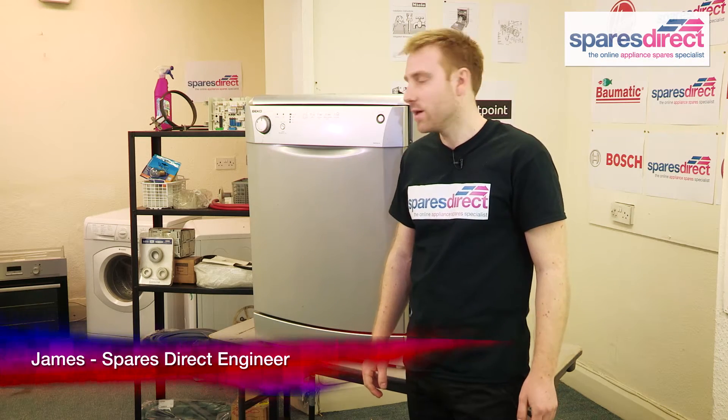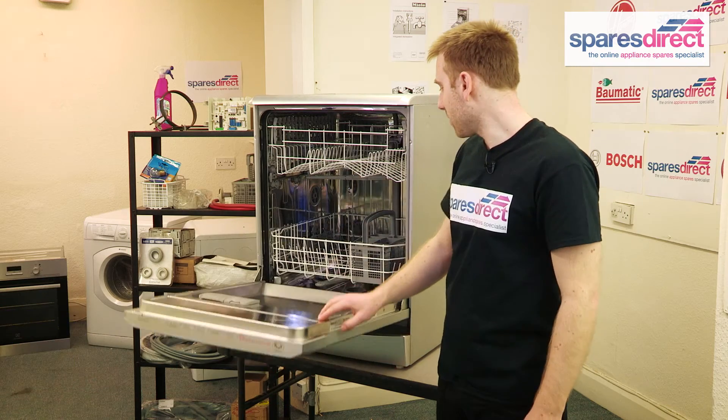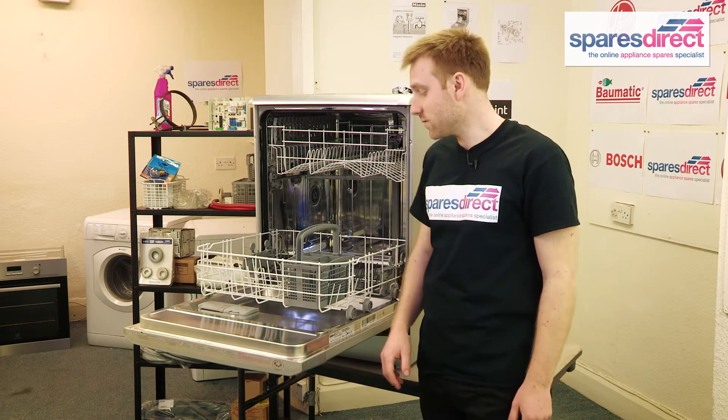Hi, I'm James from Spares Direct, and today we're going to talk about your cutlery basket and your dishwasher. It's a really common problem that it gets broken, goes missing, or is just too dirty to use.